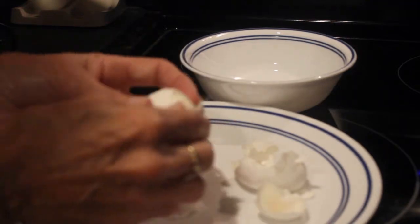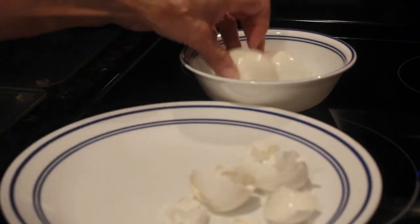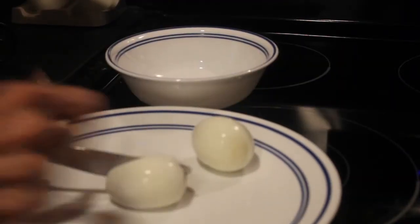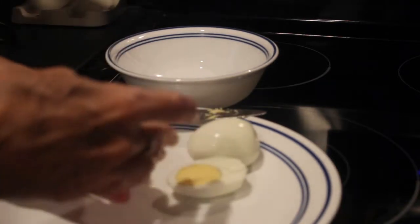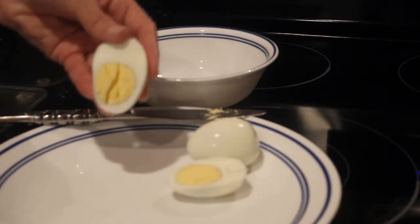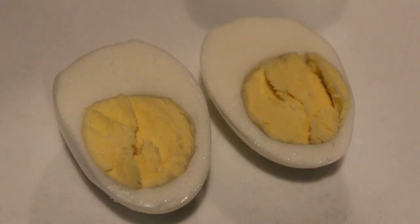Looks like I'll be using my Instapot to make boiled eggs in the future. I hope this was helpful. If you'd like to see more videos like this, hit the thumbs up button. Leave a comment below. And if you haven't subscribed, please subscribe so you'll be notified. Thank you for watching!